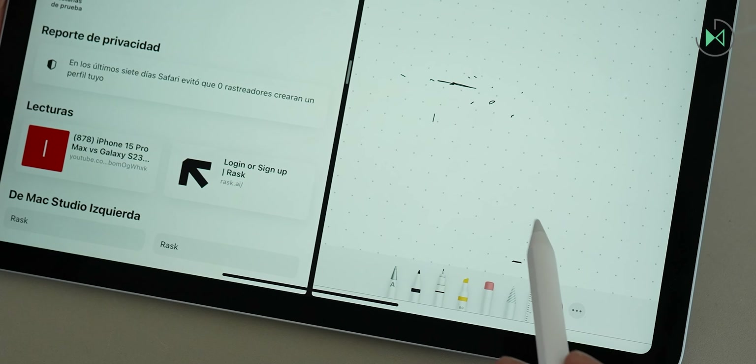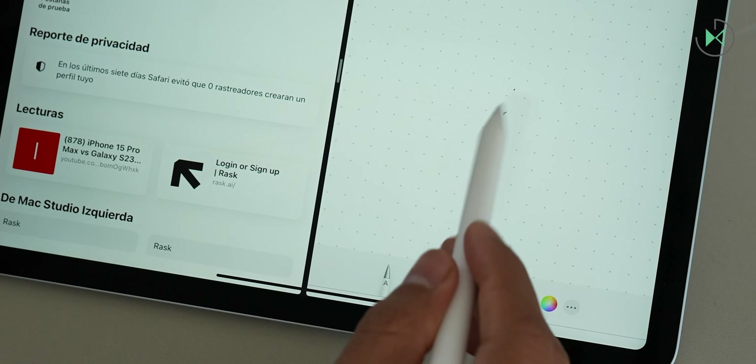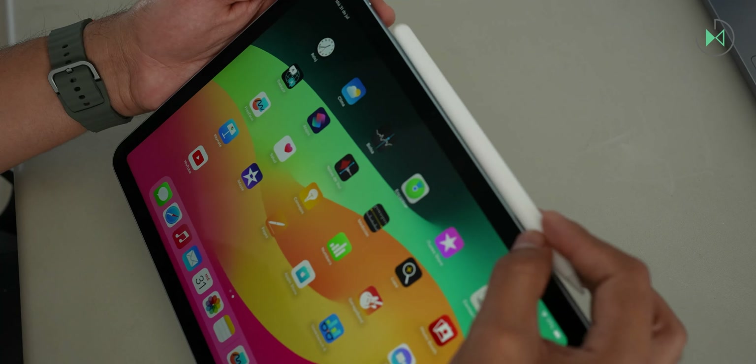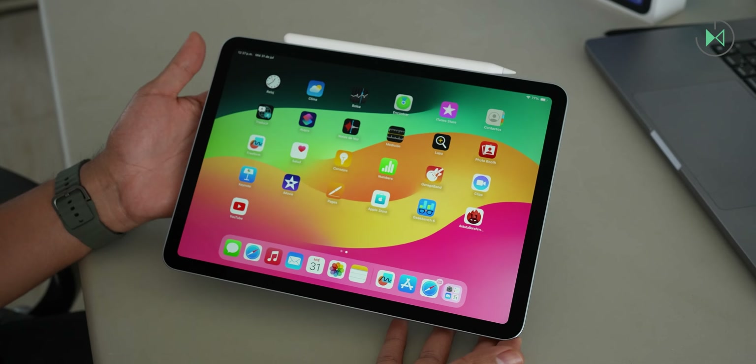These little details have made the experience with the Apple Pencil a very high level. Soon I will share more information about this tablet, including performance tests, camera tests, and other details. For now we have reached the end of this video — I hope you liked it. If so, you know you can indicate it, and we'll see you next time.